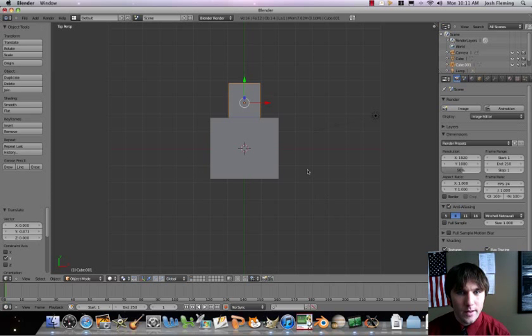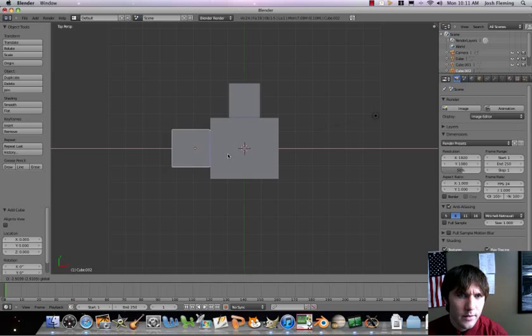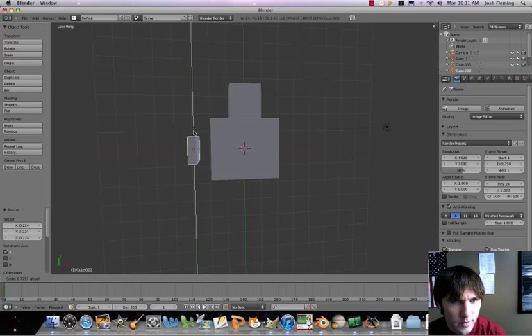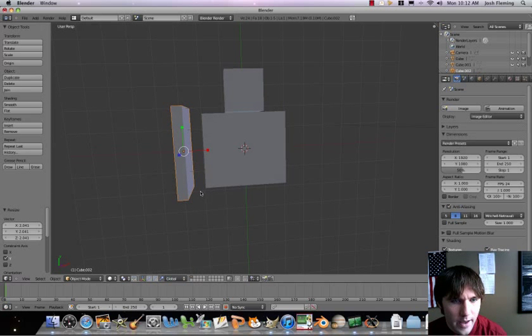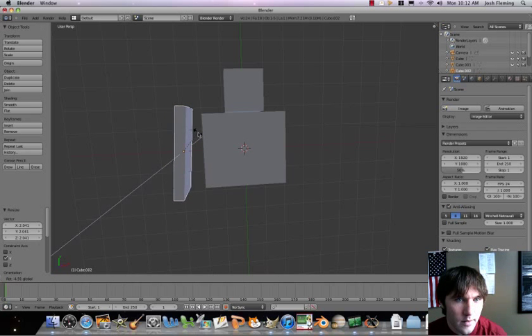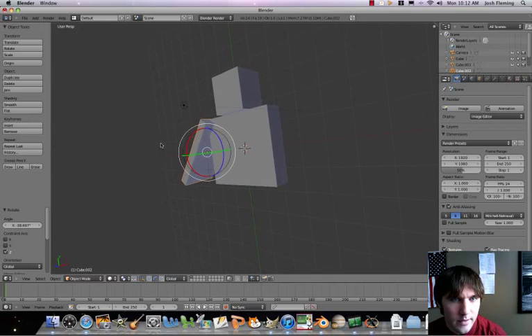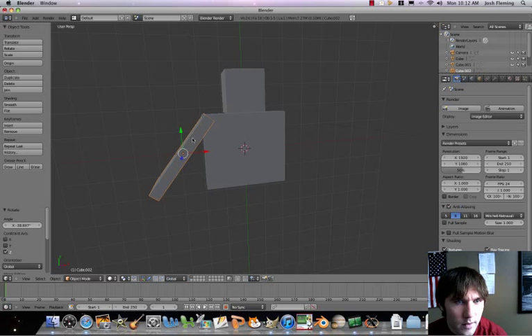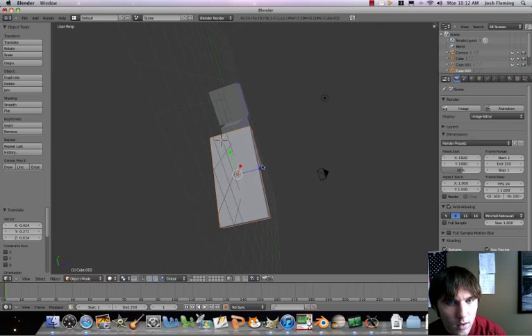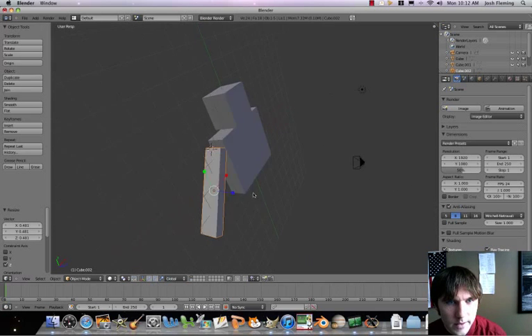Let's add some outcroppings for tubes. Add another cube and move it over. Scale this down so it's real skinny. Now we're going to use the rotate manipulator mode — I can now rotate that. Let's press the G key to grab and move it a little bit. I'm going to shrink that up on the Z axis too — it's too tall. Looking pretty good right there.